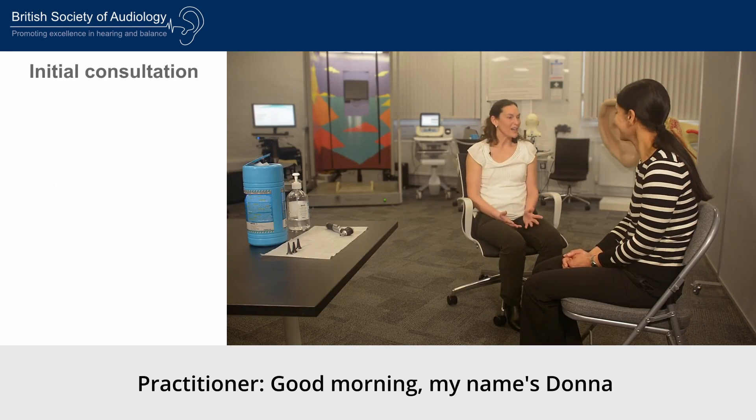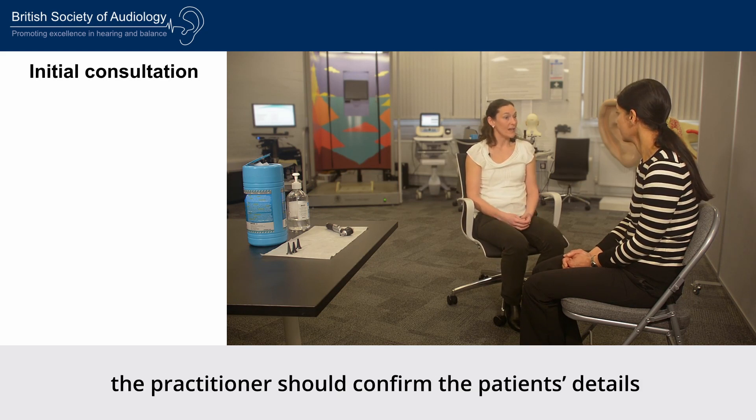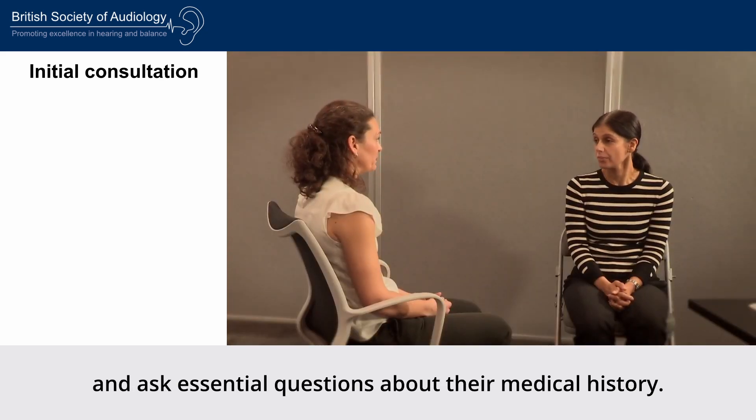Good morning, my name's Donna. I'm going to be looking after you this morning. During the initial consultation, the practitioner should confirm the patient's details and ask essential questions about their medical history.